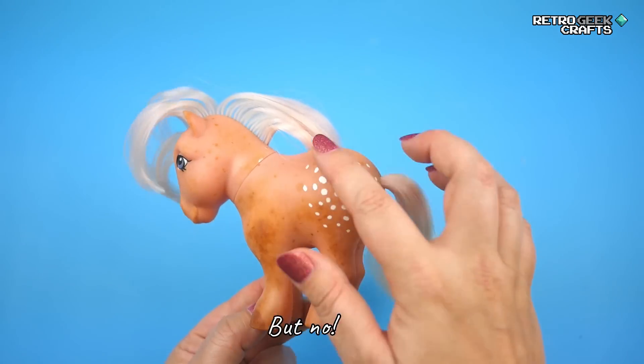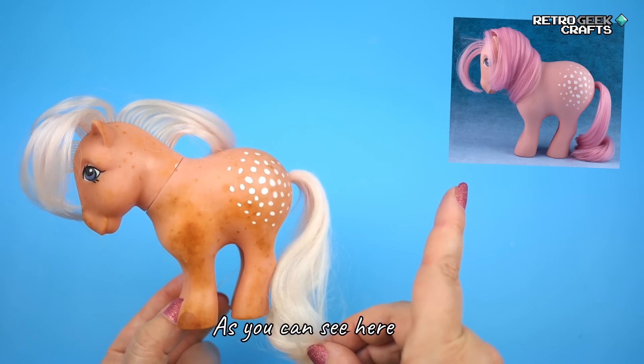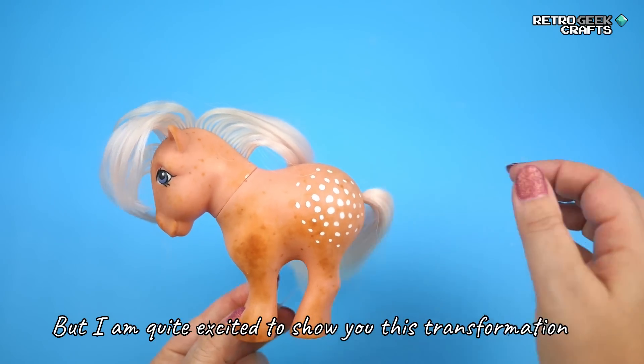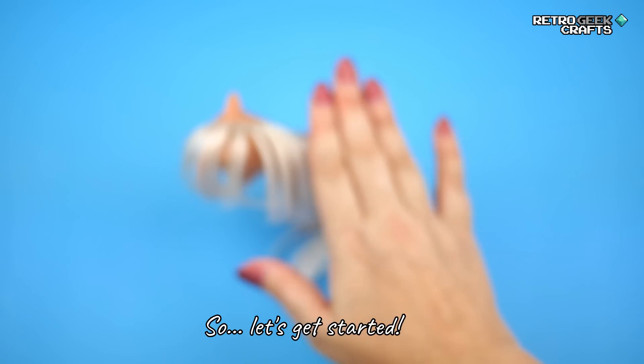I thought it was supposed to be orange, but it's actually pink underneath and it should have pink hair as well, as you can see here. So we've got some work to do, but I am quite excited to show you this transformation because I think it's going to be a drastic one, at least in terms of color. So let's get started!